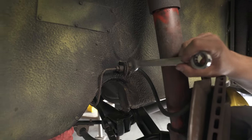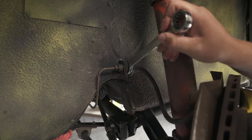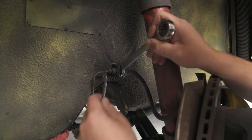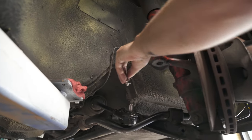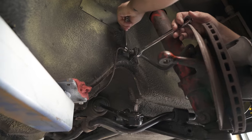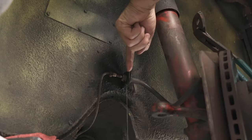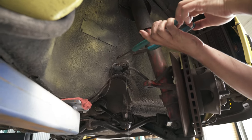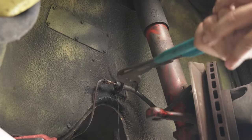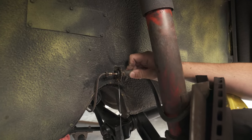Next up we're going to disconnect the soft line from the car and the hard line — that's a 17mm wrench and an 11mm wrench. These are specialty brake line wrenches that go all the way around. Once you've loosened the fitting on the back, pull it out. There's a clip here — grab a pair of water pump pliers, get a good grip, and pull it right out. Once the clip is gone, you can move the soft line and pull it out through the front of the hole.